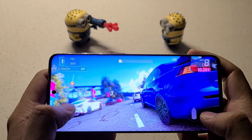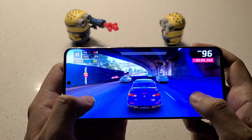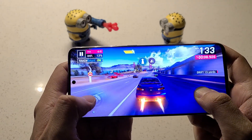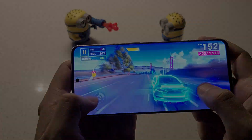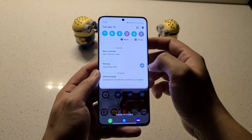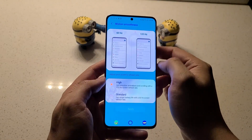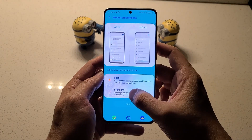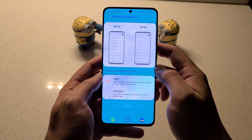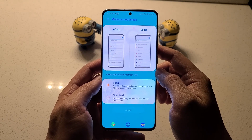Samsung hands down make the best displays in the market. Even their biggest competitor Apple tends to rely on Samsung for their screens as well. The Galaxy S20 comes equipped with a 120Hz refresh rate. If you're a heavy mobile gamer you might notice the difference in graphics and transitions. You also have the option to turn off 120Hz if you want to save battery. They even have a graphic demonstrating the difference between high refresh rate and the standard 60Hz, and you can easily toggle between the two options.